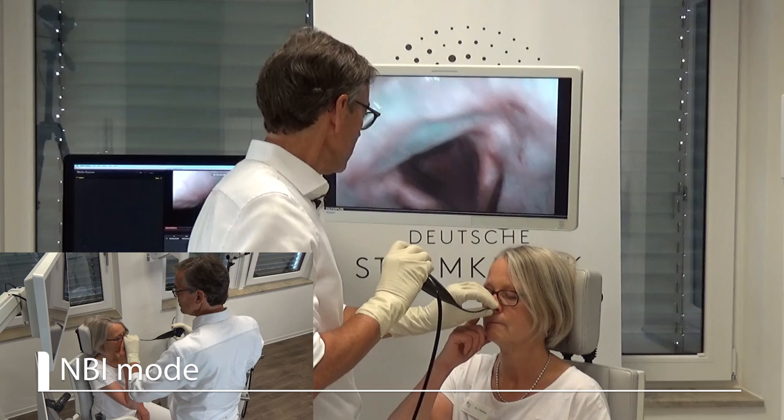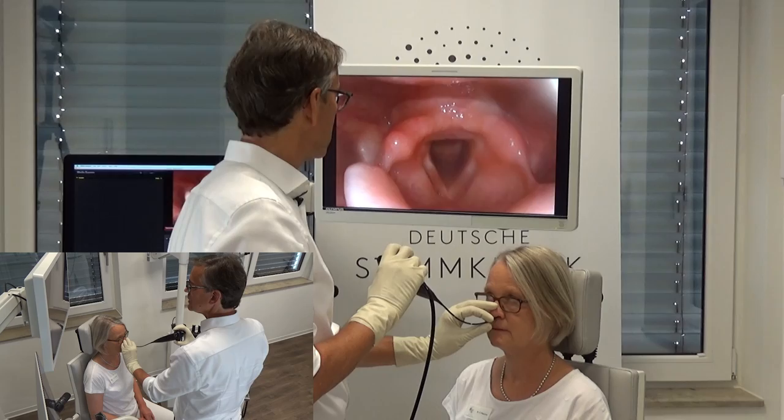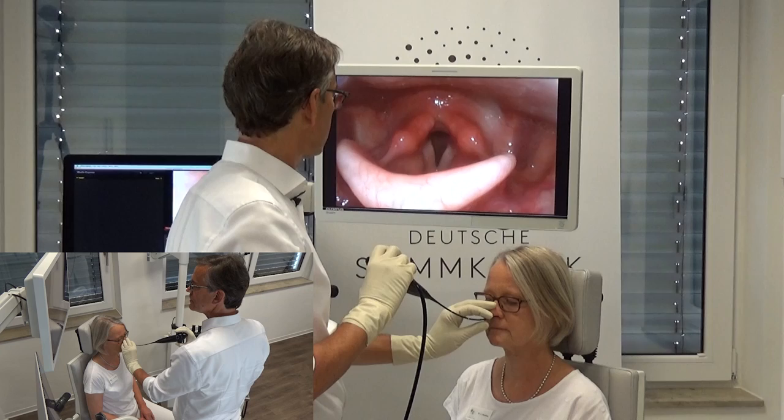And once more, and once more in the NBI mode. And exhale. And maybe also cough as a cleaning mechanism — cough once, yes — and swallow once more.